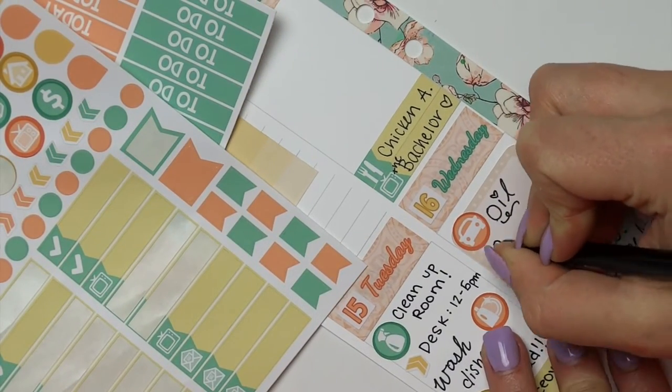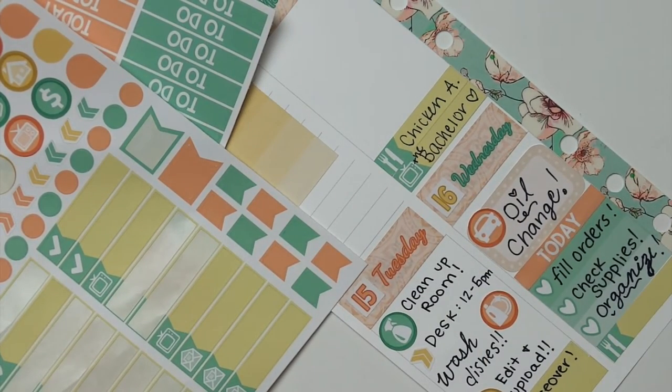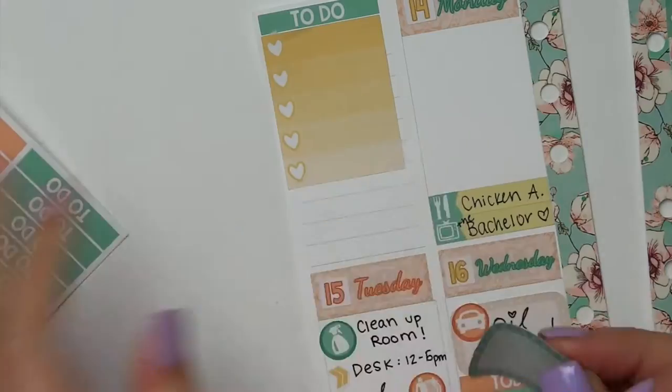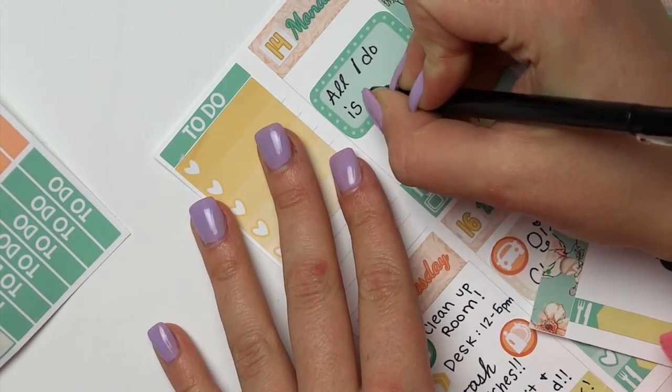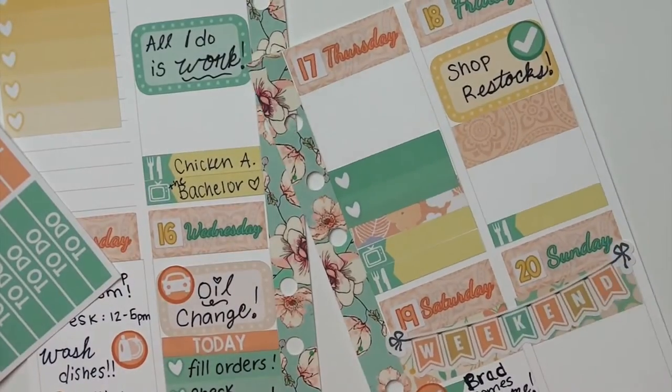And then I am just marking that my car needs to get an oil change, which I was supposed to do a few weeks ago and I still haven't. But it's okay — my car is still fine. I still have a few thousand miles before it needs one, but it's been three months, so I figure it's time to go get one.